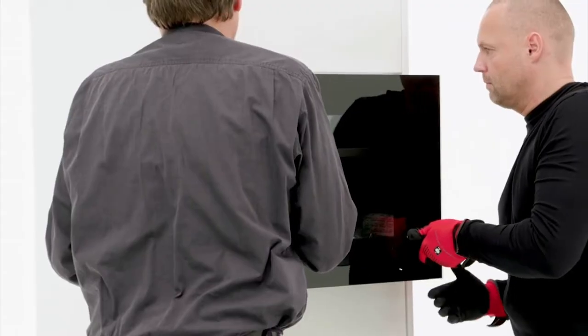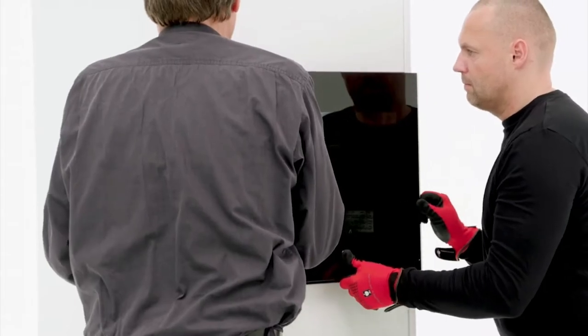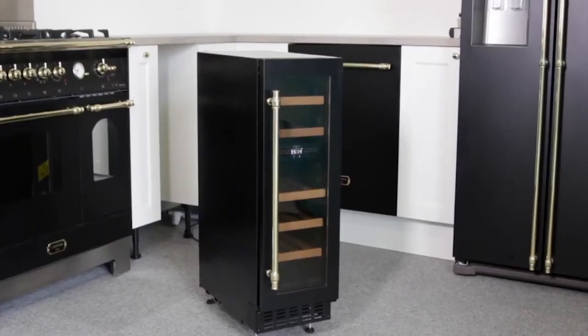I'm Jess from Expert Wine Storage, and here is a step-by-step guide to installing your built-in wine cooler. Stay tuned till the end to know the complete process.